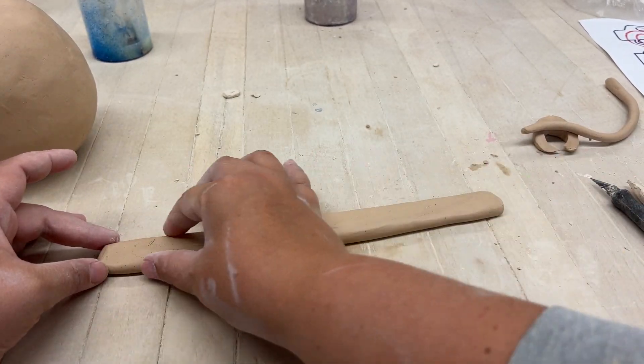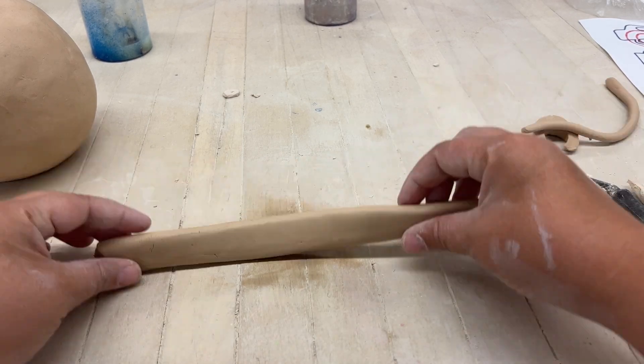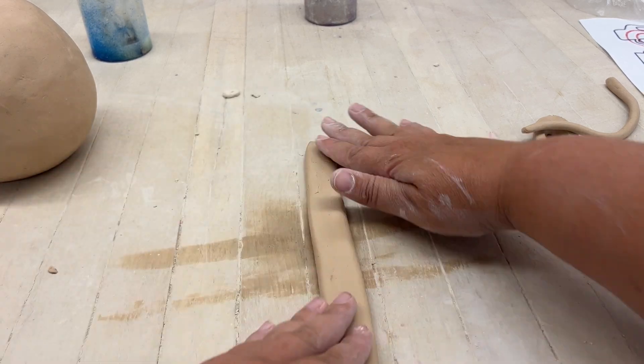Now step two: go ahead and take the palm of your hand and flatten it out. Now you have a nice little coil that's flat and even.